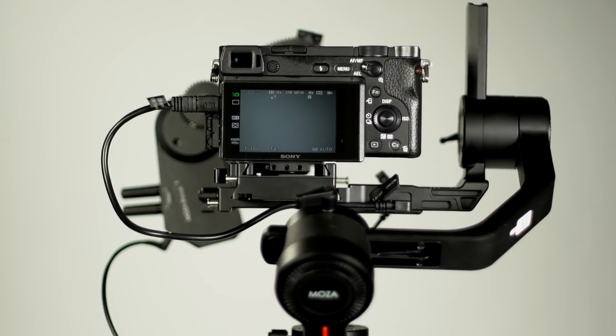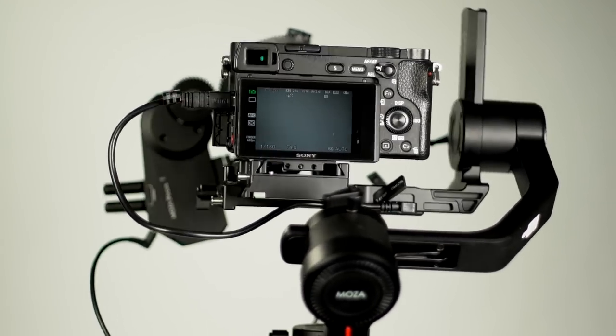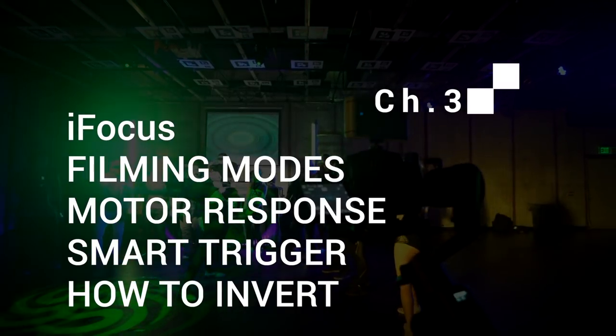Just in case you cannot properly Auto-Tune the gimbal while out in the field, motor power presets can be selected from the power menu under Level. Chapter 3: Eye Focus, Filming Modes, Motor Response, Smart Trigger, and how to invert.